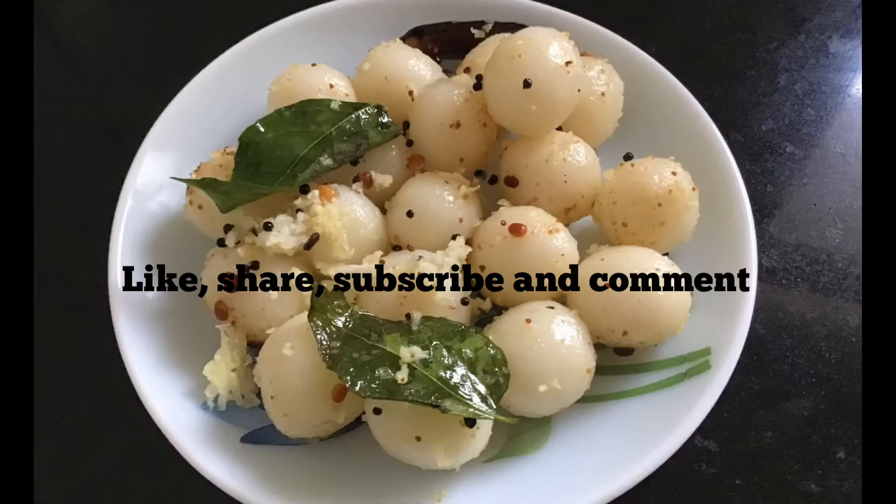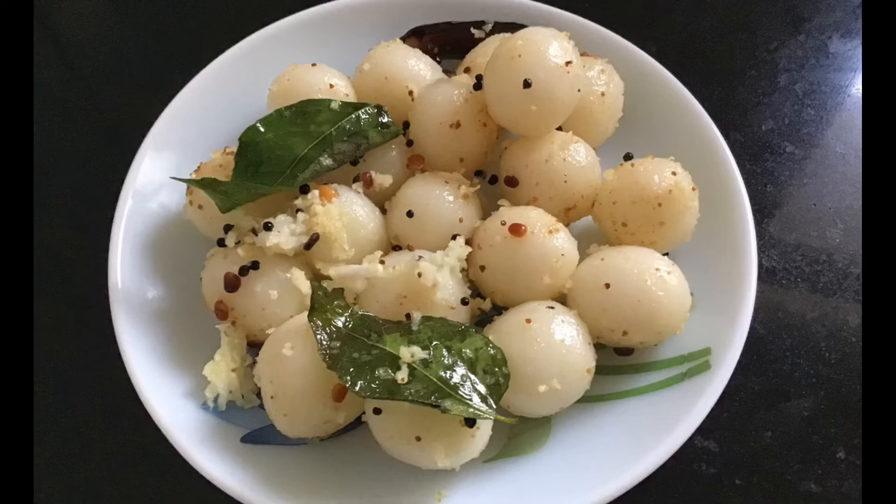I hope you all like this video. If you have any doubts, please comment. If you like this video, share with your friends. For more recipes, like and subscribe to my channel. Thank you for watching.